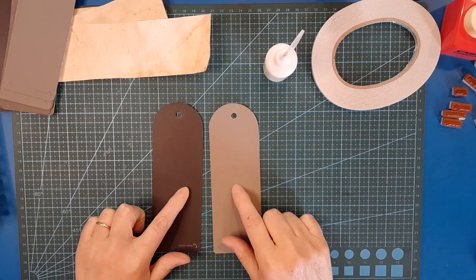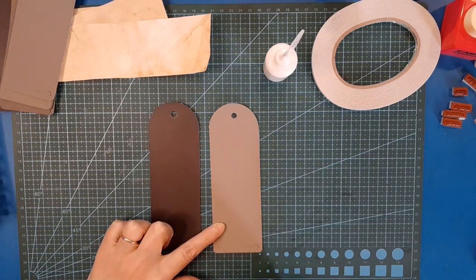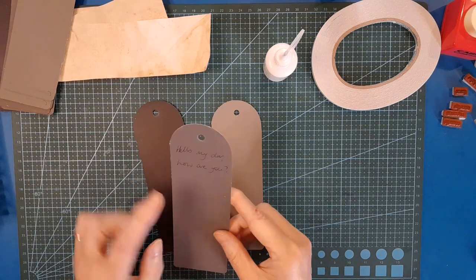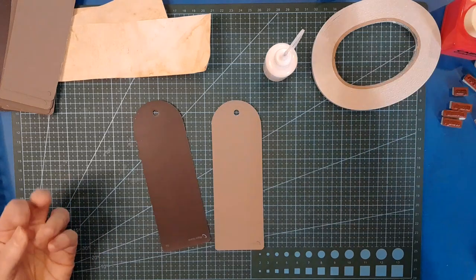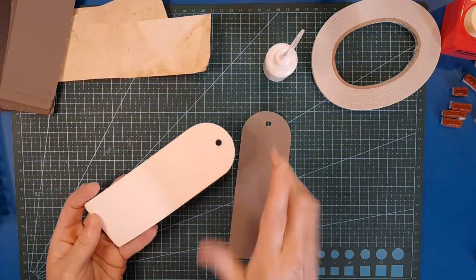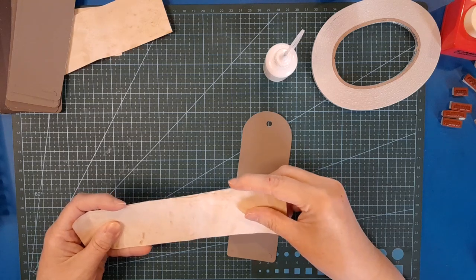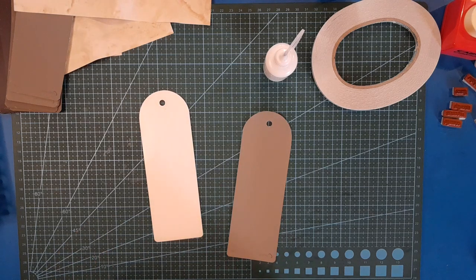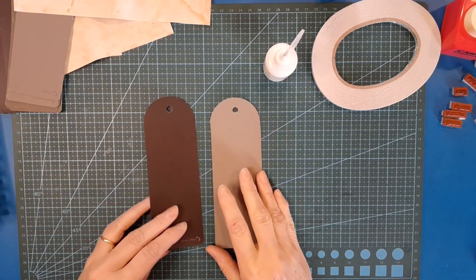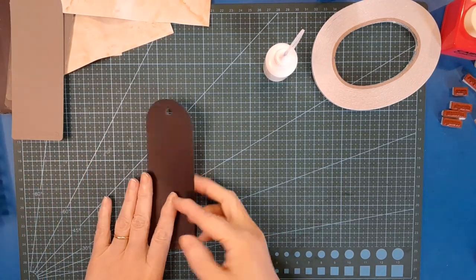One thing I do recommend: test the lighter paint chip and make sure it's writable. Depending on whether the surface is glossy or matte - this one is quite matte - check whether you can write on it. I did a test and wrote in biro and it dried fine, it doesn't smear, so I'm good to go. If you don't have enough to do back-to-back, just cover it with some scrap paper. I'm going to put the lighter one aside for now and grab my dark one.